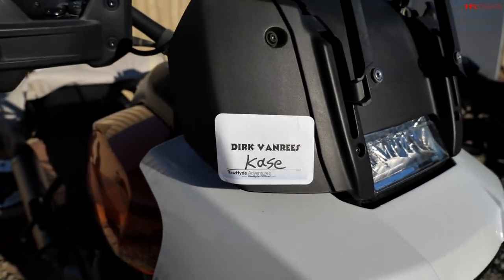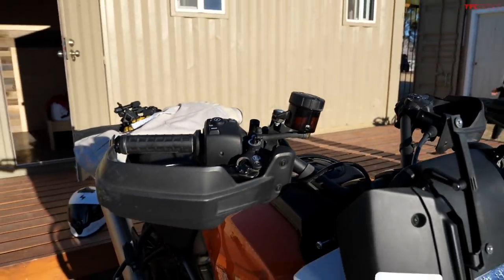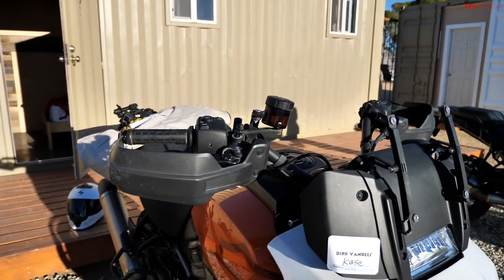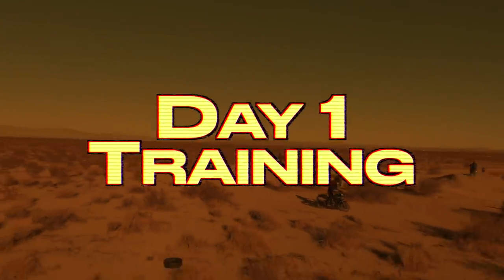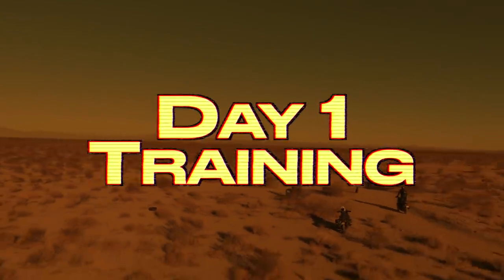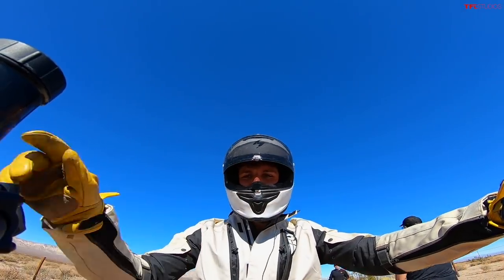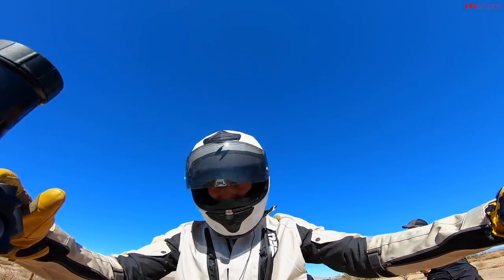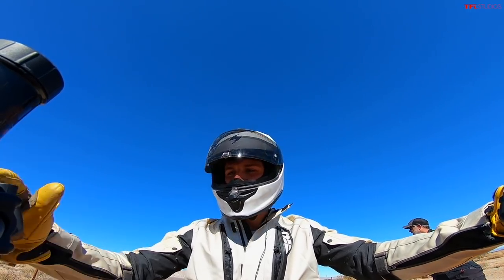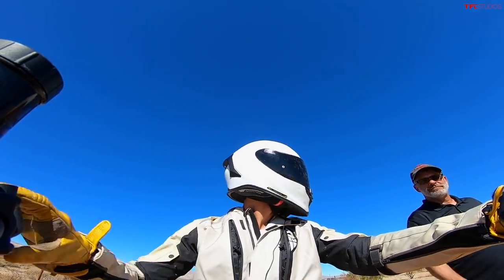They've got my mostly correctly spelled name on this bike, and no windshield, no mirrors — because there is a high likelihood this is going to hit the ground today. It's so cool when you flip this bike on and you feel the suspension drop down. It's honestly really easy to reach the ground on this even though I'm only five foot ten.